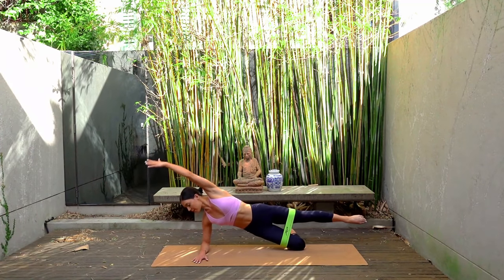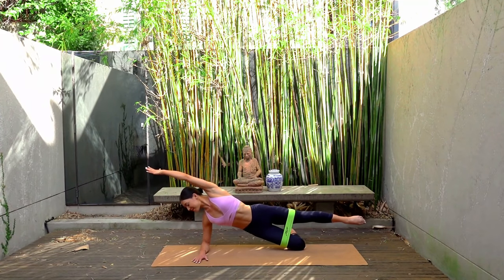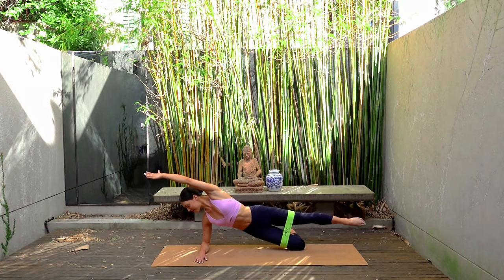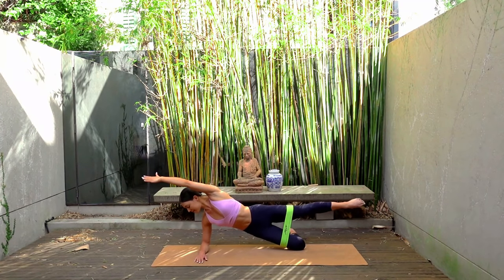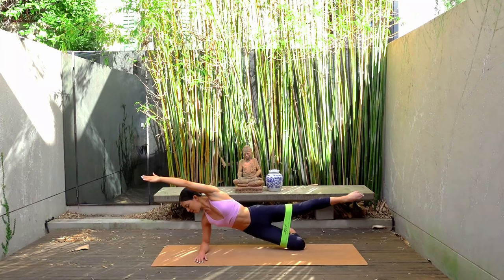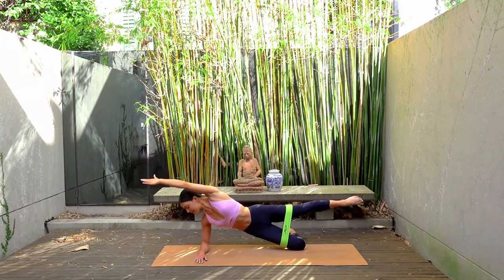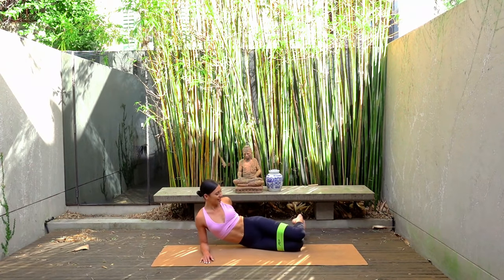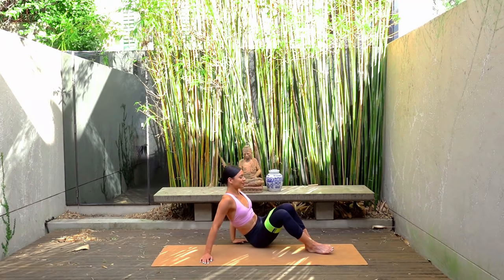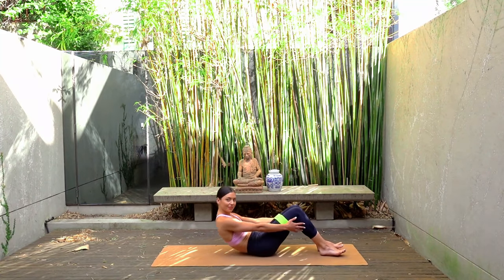Last one. Hold your hips lifted and your leg extended. Let's finish with little leg lifts up and up. Just four: eight, seven, six, you can do it, five, four, three, two, and one. Well done. Lower your hips down — hopefully you're feeling both glutes are nice and switched on. So let's come on to our back now.